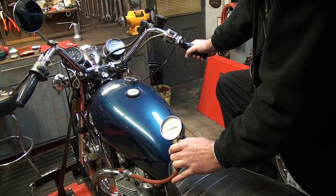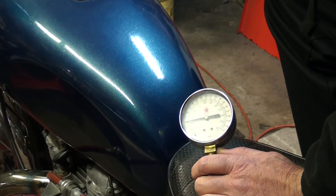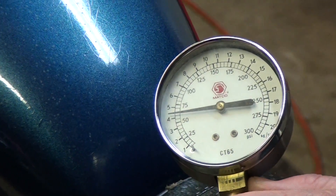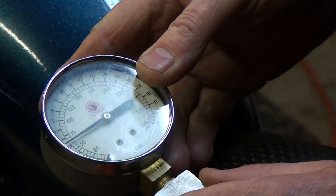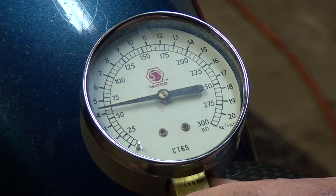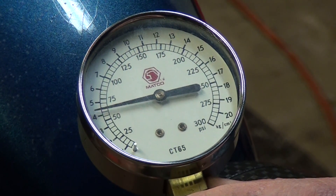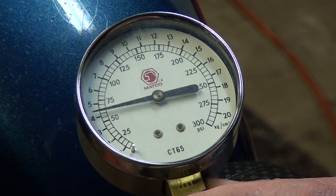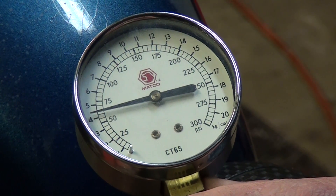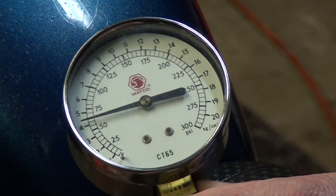Kick the motor over until the needle on the gauge stops moving. On the left cylinder, I'm seeing about 60 pounds of compression — 60 PSI — on the left cylinder. And that is hardly enough for an engine to run; it should be over 100. For this particular motor, it should probably be in the 130 to 140 range.